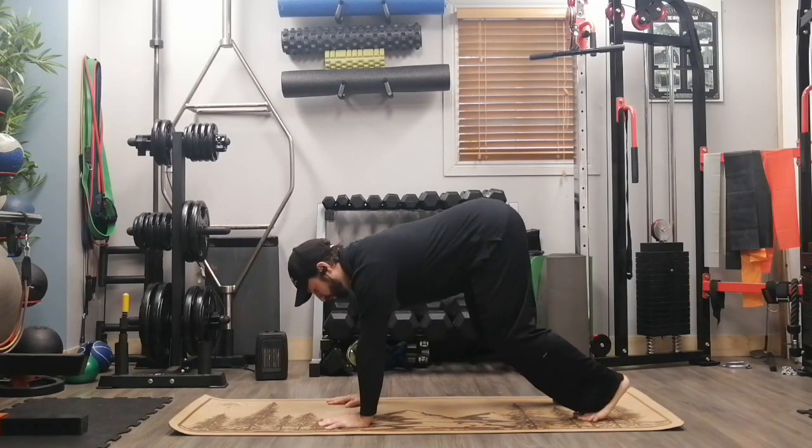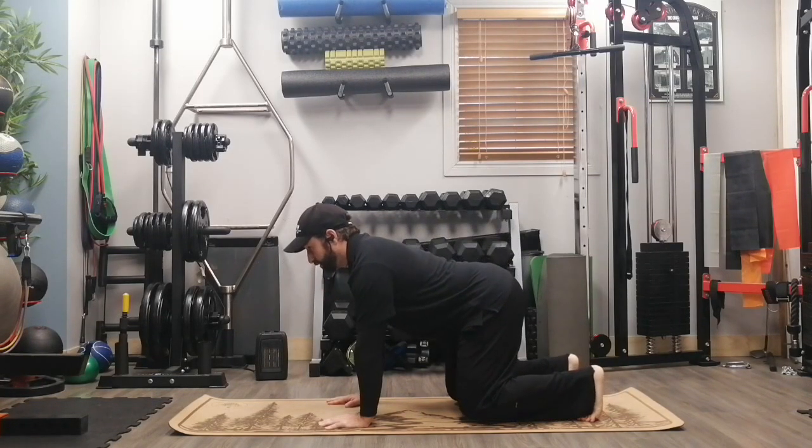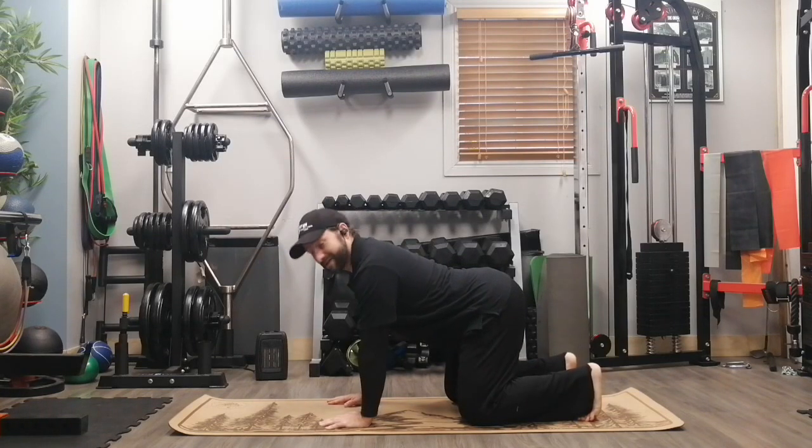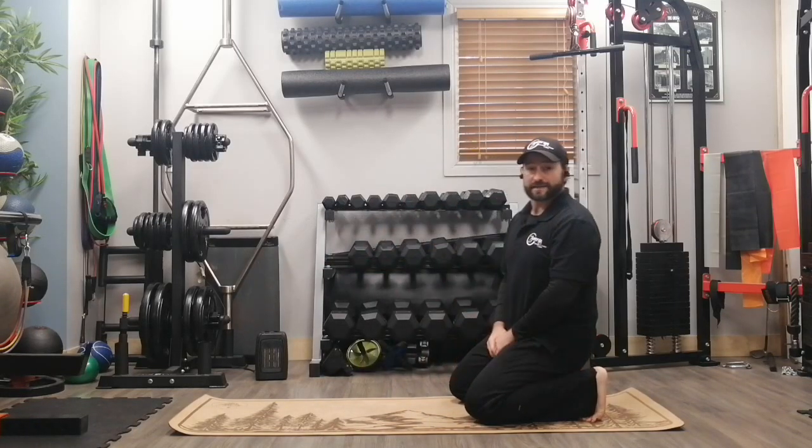We don't want the butt to be way up high because that's going to take work off the core, and of course we don't want the lower back to dip down too much and hyperextend — that's just going to put your knees on the floor anyway. So in this position just hold nice and strong, keep the belly button drawn in, eyes looking forward, and hold for the given amount of time.